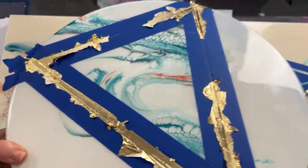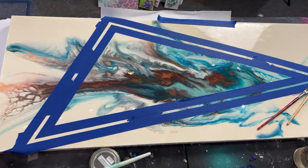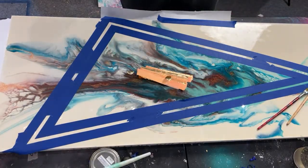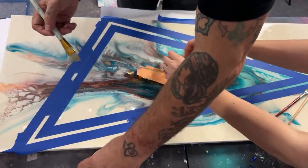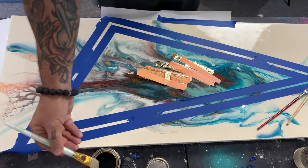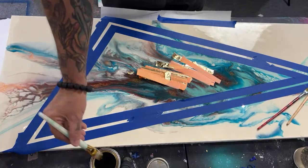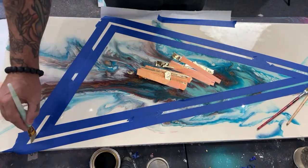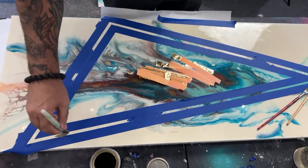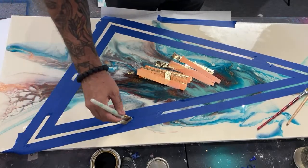Now that we're done with this one for a minute, we're just going to let it set up for the amount of time it takes to apply the gold onto the bigger one. Then we'll pull the tape on the smaller one with you guys. Mike says to get some imitation gold one-shot to tint the size so you can see where you've put it since it's clear — great tip!